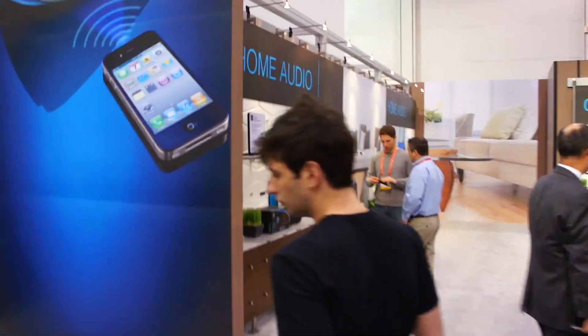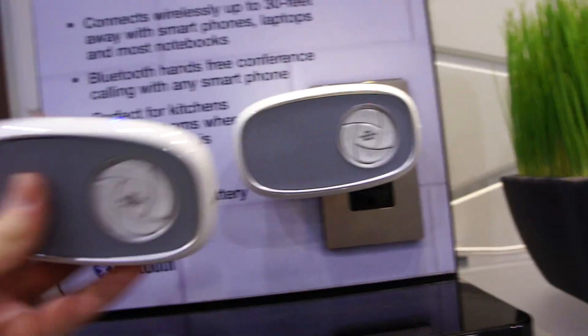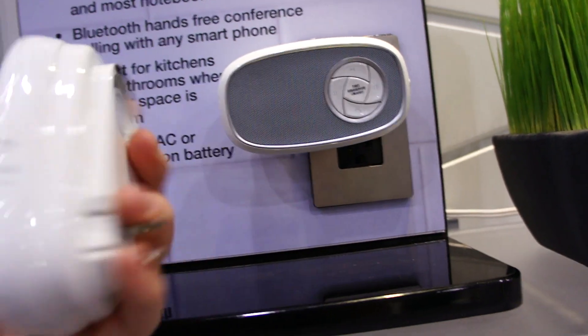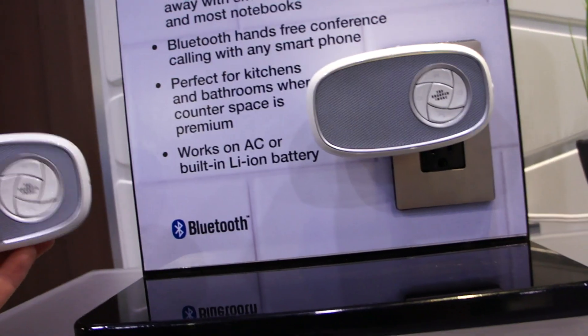I'm a huge fan of wireless Bluetooth speakers — I'm such an addict, always looking for the perfect one. Here's one that actually just plugs into the wall to charge, and you can take it around with you throughout the house and pair it with your phone or whatever.